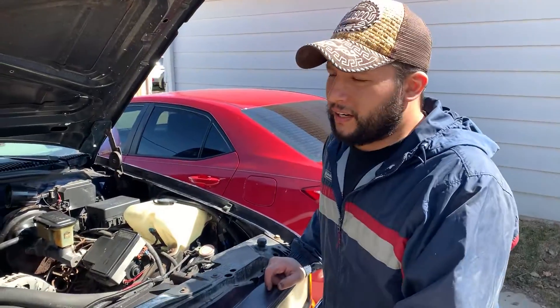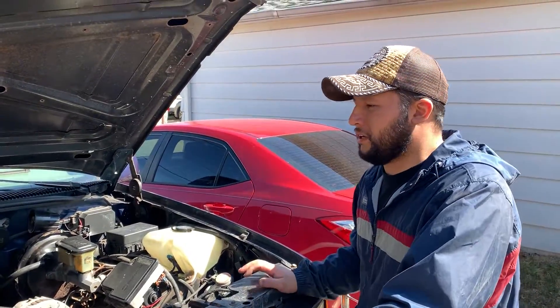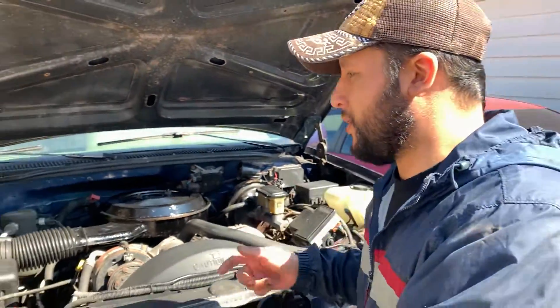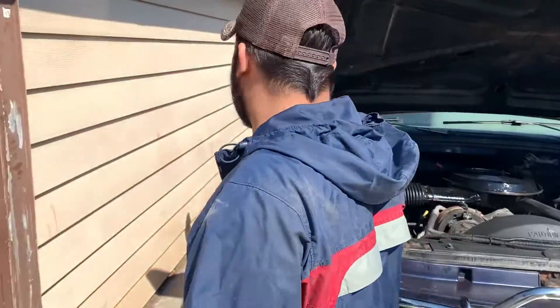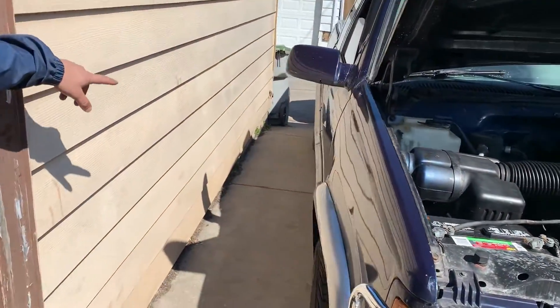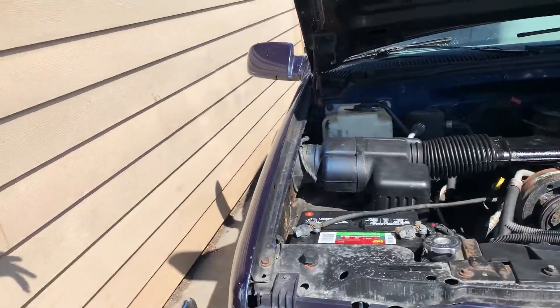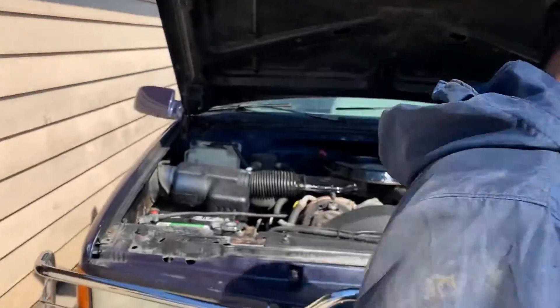I've got pretty friendly neighbors so we should be good. Alright, 30 to 45 minutes have been up now, so I'm going to start this truck. You guys are going to see a lot of smoke coming out — that's pretty much the system being cleaned up by the Sea Foam.